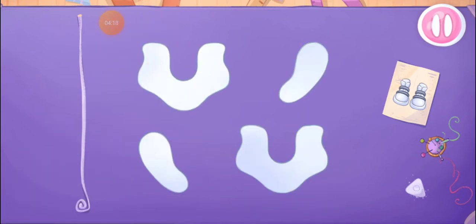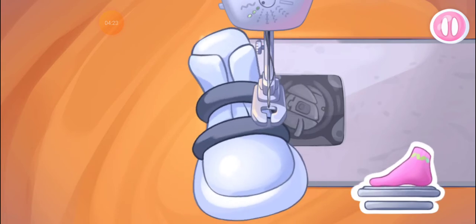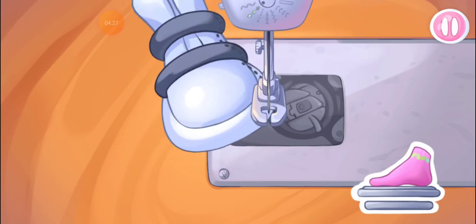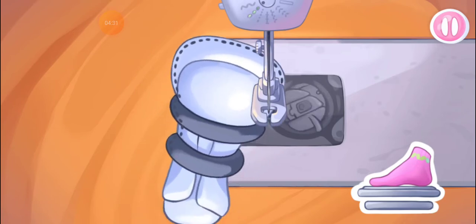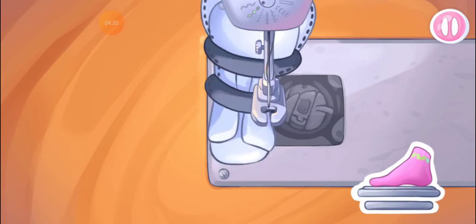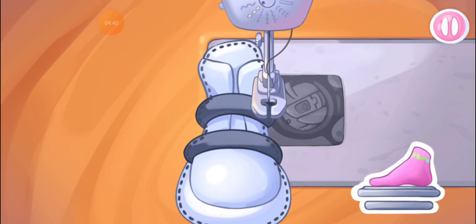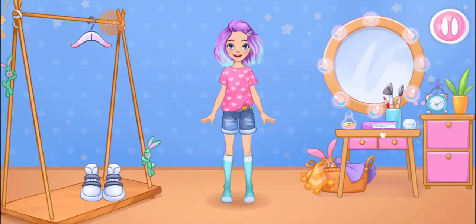You're doing really great! Let's sew the sneakers! Keep it up! Let's try on the clothes.